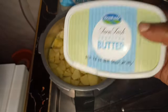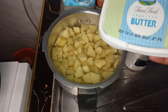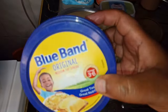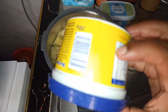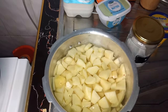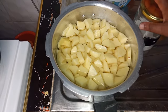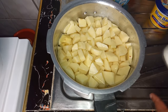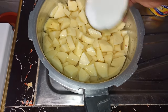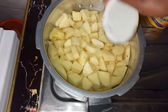When I use salted butter I use just a little bit of salt. When I don't have butter I use Blue Band, but I have butter today so I'll use that. I have already washed the potatoes and put them in cold water, so I'm going to add a little salt to taste.